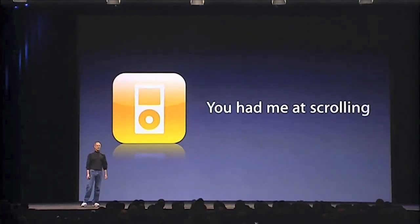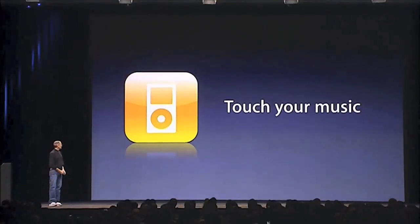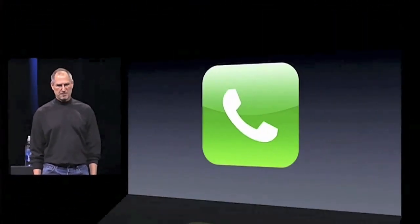I was giving a demo to somebody a little while ago who had never seen this before, inside Apple. I finished the demo and asked what they thought. They said, 'You had me at scrolling.' The iPhone, with the most amazing iPod ever — you can now touch your music. So that's the iPod. Now let's take a look at a revolutionary phone.